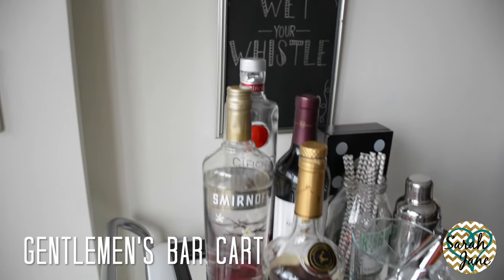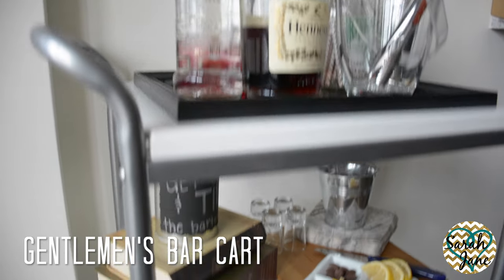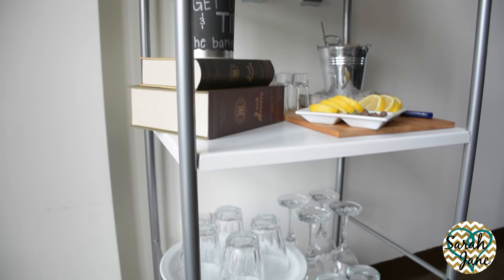This is going to be the overall look we're going for for the gentleman's bar cart. It would make a great gift for the men in our lives and doesn't necessarily have to be for a husband. It could be for a boyfriend, also great for a dad, brother, or maybe even a friend.